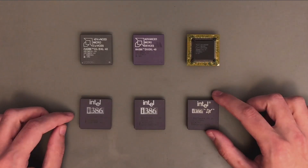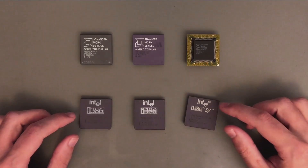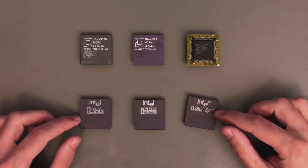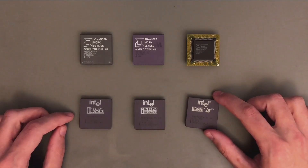I wanted to do this video for a long time, however I decided to first finish with all my mods and optimizations on my 386 system. Now I think it's the right time, as I can really show you the peak performance that you can get from the Intel variant. Stay with me for this video — I promise it will be a very interesting one.